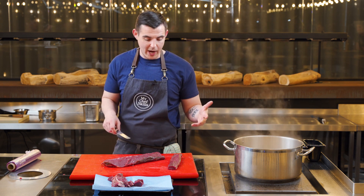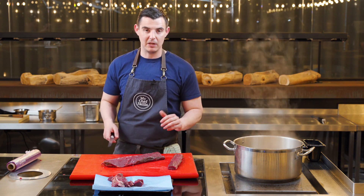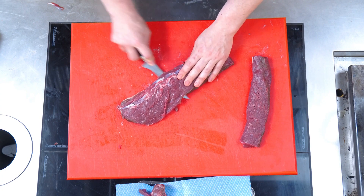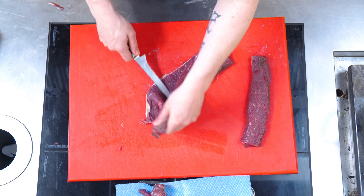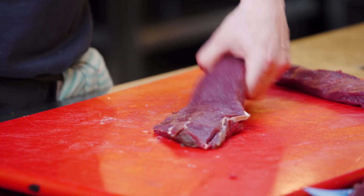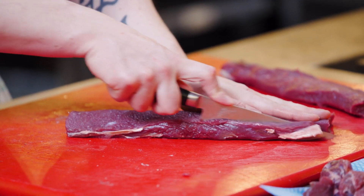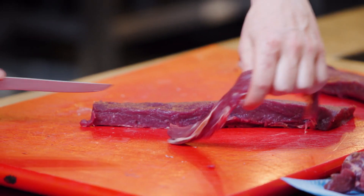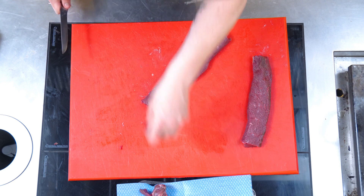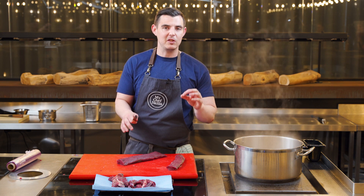So now venison is a very, very lean meat - it doesn't need a lot of cooking. If you do overcook it, it'll be tough as old boots. Treat it like you'd cook a fillet steak - use exactly the same principle, same as if you're cooking a loin of lamb. They do not need a lot of cooking. Once we've got two nice loins, I tend to halve them again to get three nice portions - that's going to serve about five people.